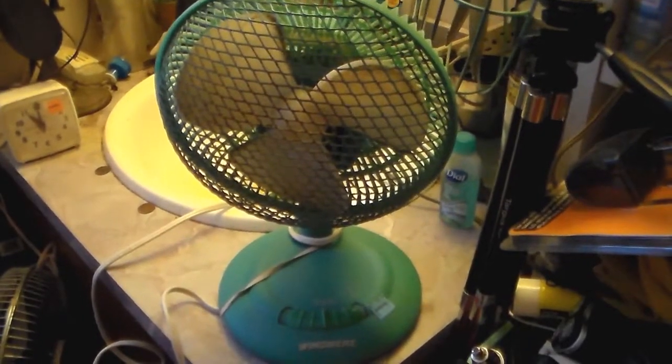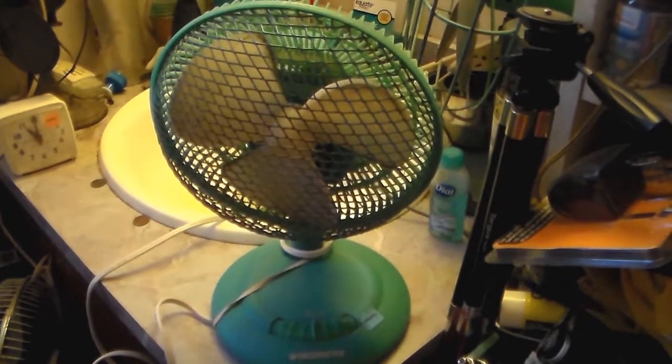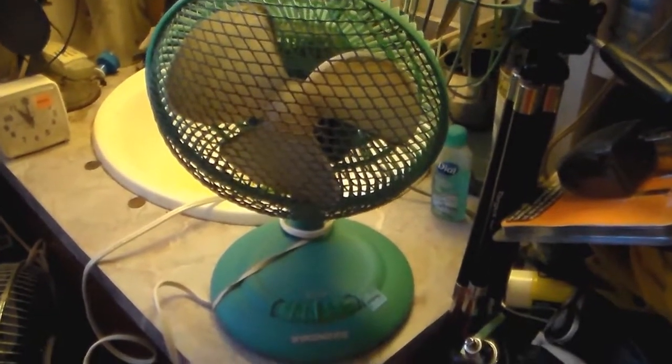And here it is — completely random, completely not needed, and completely within reason. This is in fact a Windmere — I guess it's a Windmere — 7-inch X-Fan, model number TC7G.